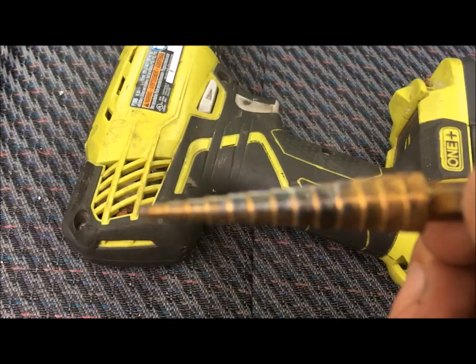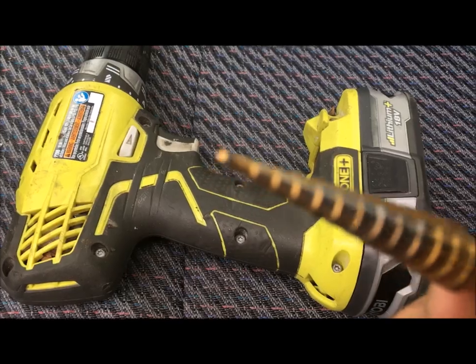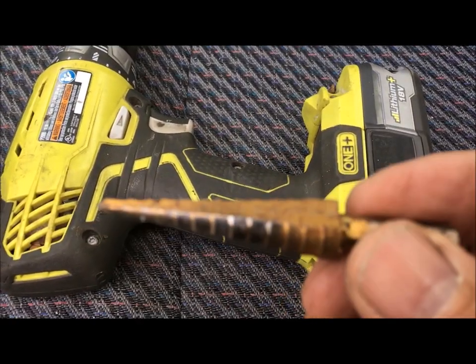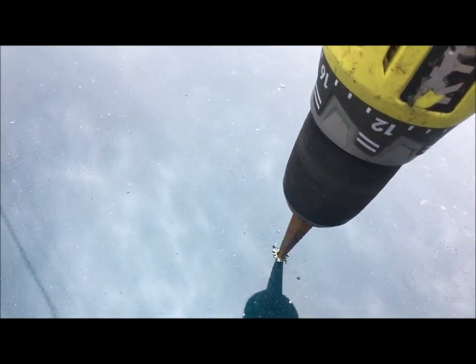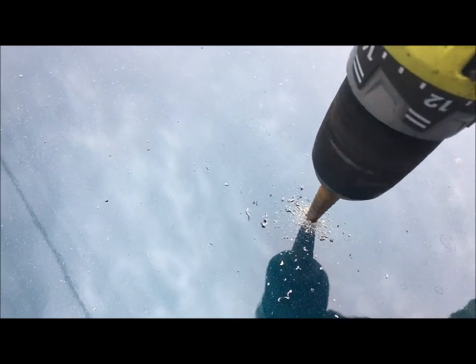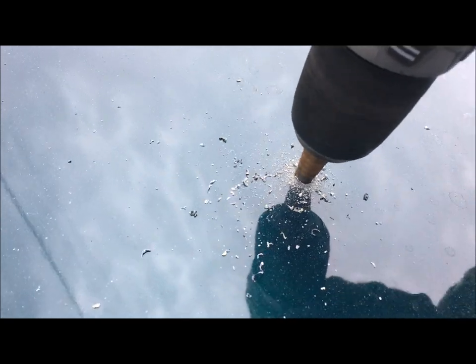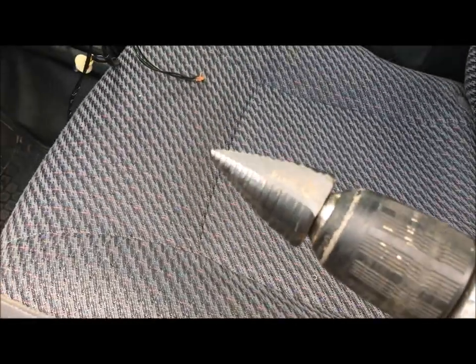I can't remember what these are called, but it makes the hole much bigger faster — a step drill bit type thing. Here's the hole in the roof, here's my little gizmo. The hole's getting bigger. Now I got a fatter one — I can't believe I can't remember the name of this. You can see the hole here.